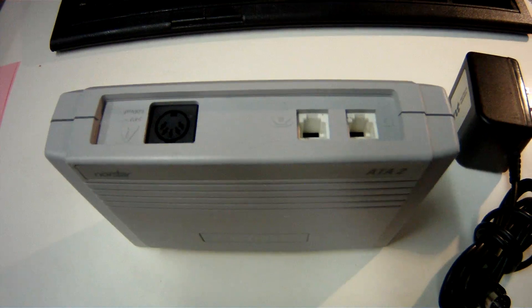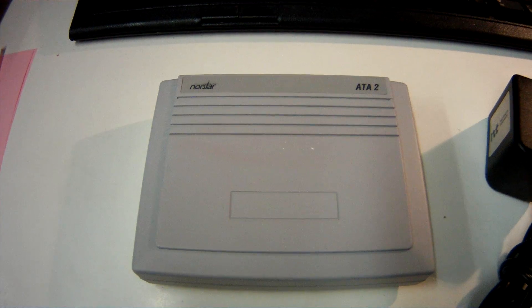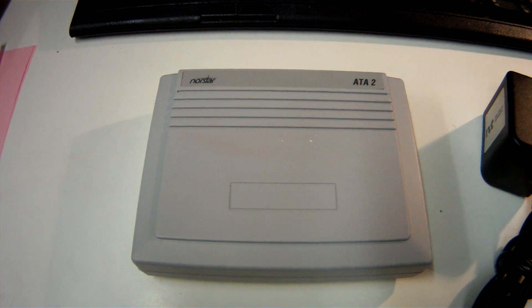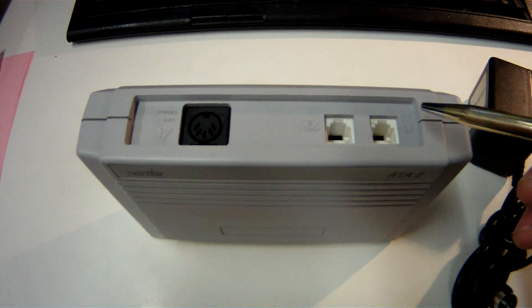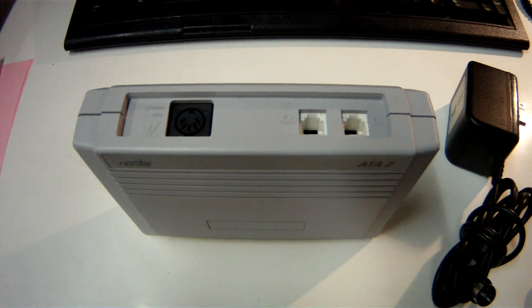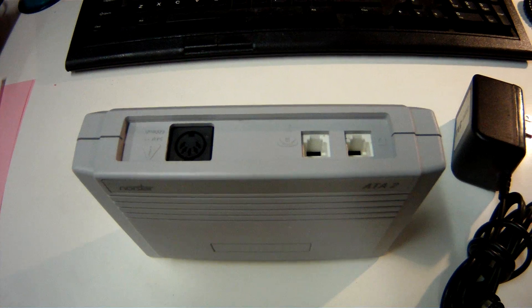You would typically see these mounted on the wall in the phone room, next to the phone system. You could also put these out by the end user. For instance, you could unplug the Norstar phone, take the line cord that went into the bottom of the phone, plug it into here, and then you'd have dial tone. The only reason I wouldn't recommend that is because it would probably wipe out the station set programming — all the key buttons and speed dials and things would get wiped out. So that's not really a recommended thing to do unless that's going to be a permanent change.